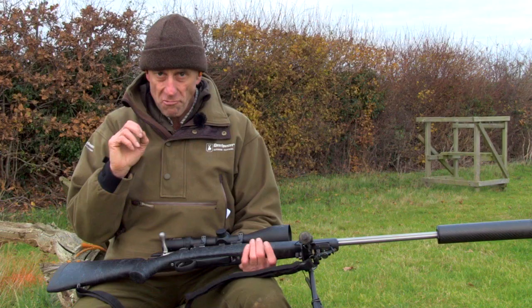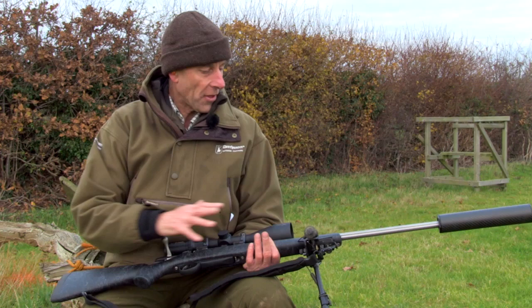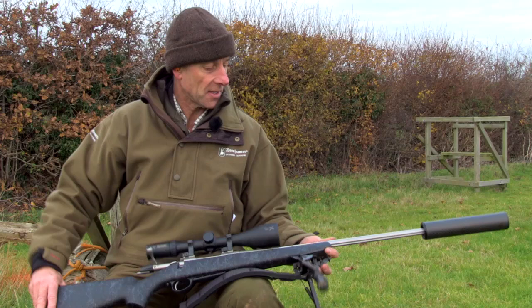One thing I just noticed on the front here — just a minor thing — is that despite having an aluminium chassis, it's quite flexible on the front. Just an observation, but I don't suppose that would make any difference to the efficacy, because it's not actually touching the barrel itself.